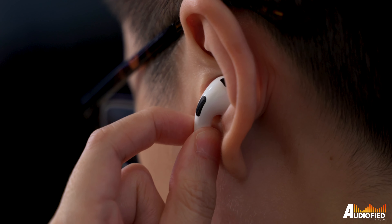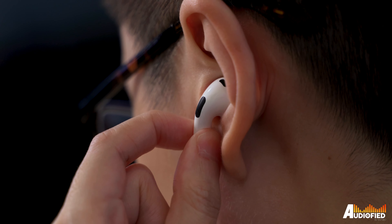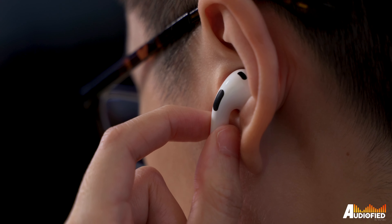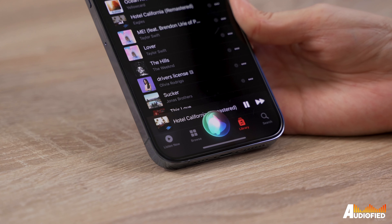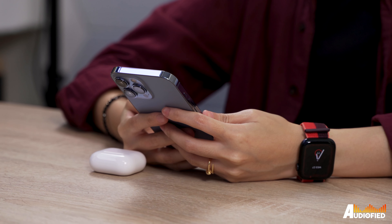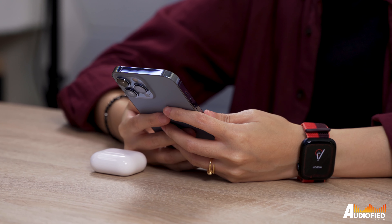As for touch controls: press once for play/pause, twice to skip forward, thrice to skip backwards, and a long press and hold brings up Siri. Super simple. Unfortunately, there's no volume control here, and it's something I'd like to see in future iterations, because yes, you can ask Siri to control your music volume, but it's not always convenient to be talking to your voice assistant.